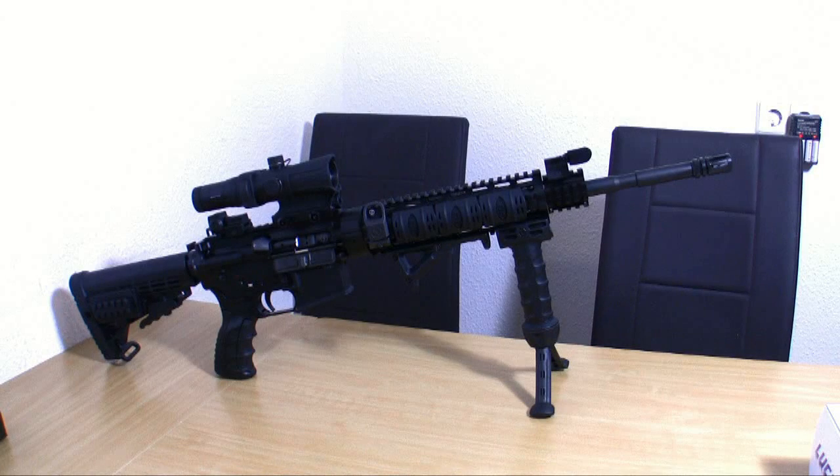Here you can see the sight mounted on my AR-15. In the second part I will test this sight at the shooting range — whether it keeps its zero when switching between reticles, and I want to see if it's shockproof; it should be up to .458 SOCOM. Stay tuned for the second part.